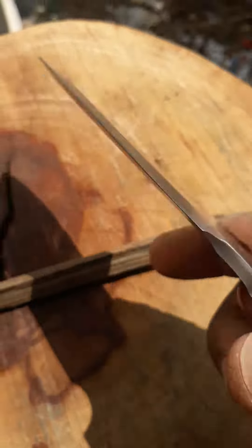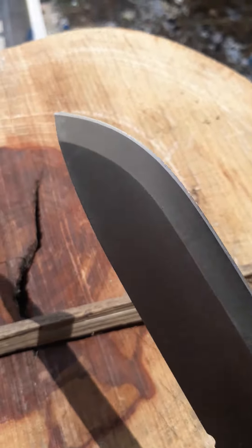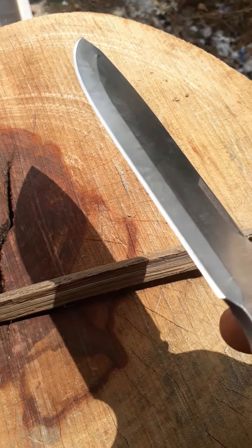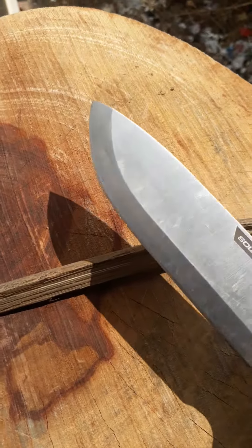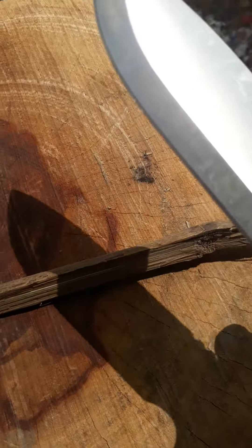If you see the edge, the bevel is not even on both sides — it's getting slanted steeply. So consider this a review of the blade.